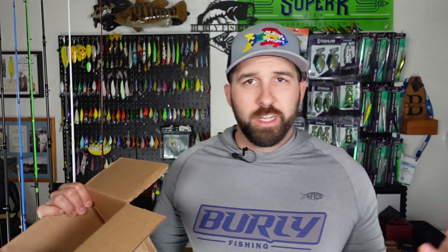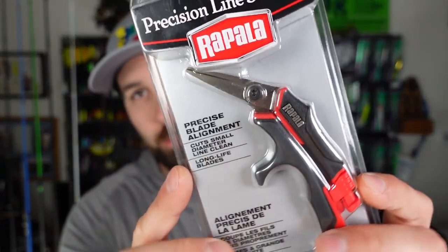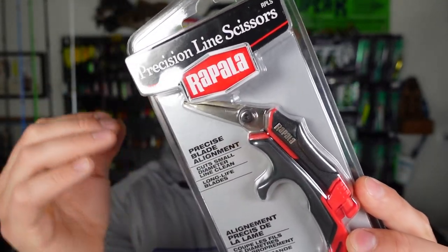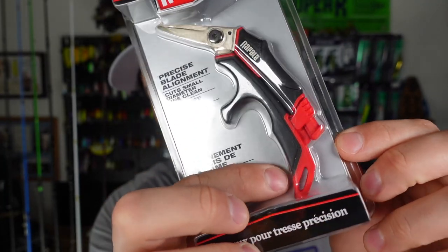Next up we've got some gear I'm really excited for — these are precision scissors from Rapala. I picked these up because regular braided scissors just don't seem to last that long. Plus these have a better ergonomic grip and a spot where I can more easily attach them to my life jacket with a retractor. Simple little things like this get me pumped up.